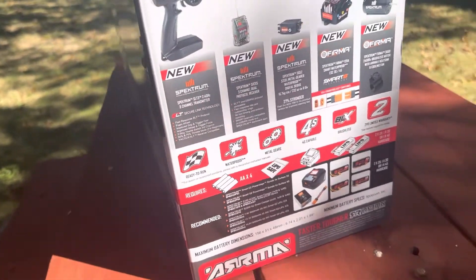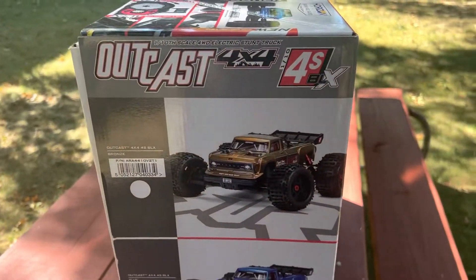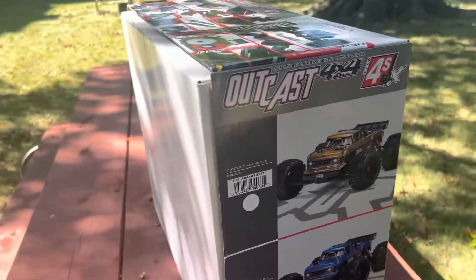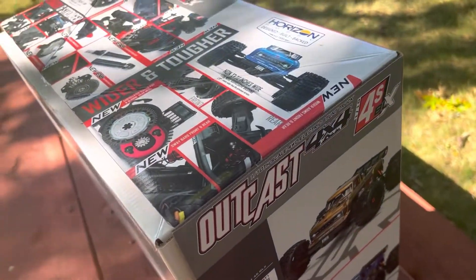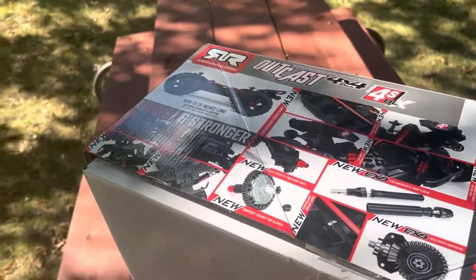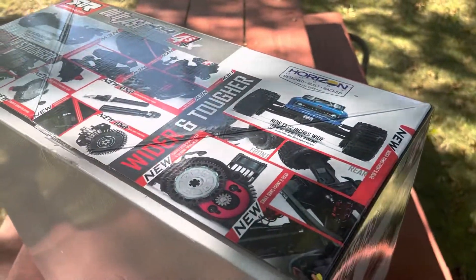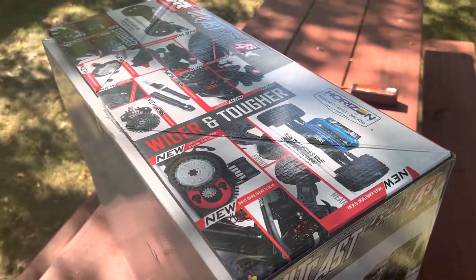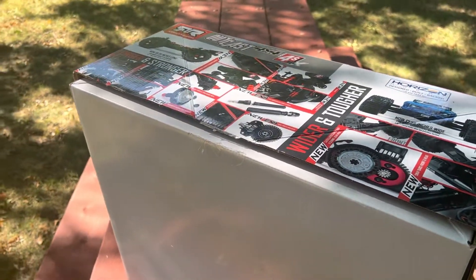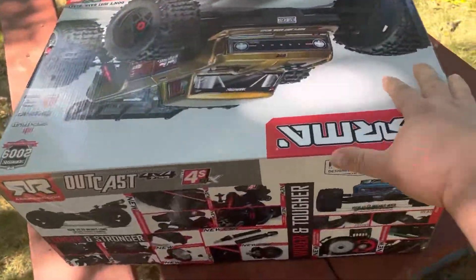Really quick — I never had the V1 Outcast 4S. I always looked at it; it was one of the RCs I kind of wanted, or the EXB version — the 6S EXB version I was also thinking about. But this is the one we got. I already cut the box just to make it a little bit easier, so let's just get it out.